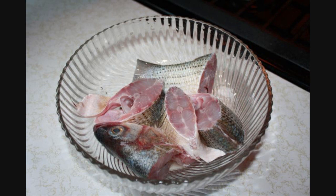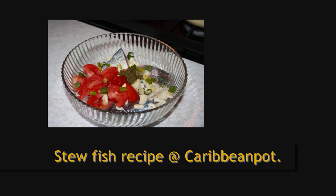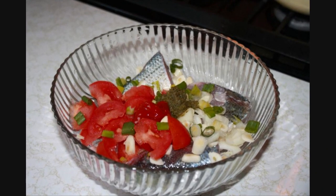What I did here, I cut it up into about two inch pieces, and I rinsed it out with some lime juice and some water, drained it, and then I seasoned it with some green seasoning, onions, scallions, tomato, a dash of black pepper, salt. The full recipe can be found at CaribbeanPod.com as always. Give that a good stir and then allow it to marinate for a couple hours.